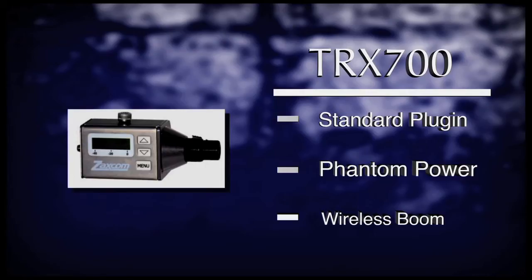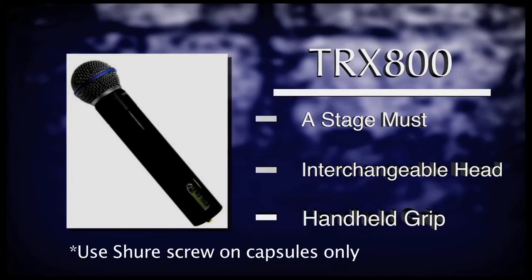The TRX-700 plug-on style transmitter supplies phantom power to its connected microphone. This product works great for hiding plant microphones as well as any wireless boom situation. The TRX-800 handheld version of the wireless product line allows for interchangeable capsules, perfect for stage performances or any handheld situation.